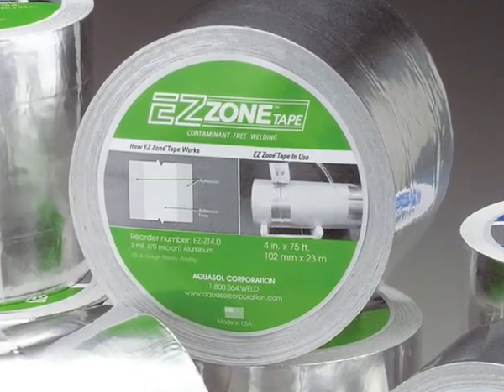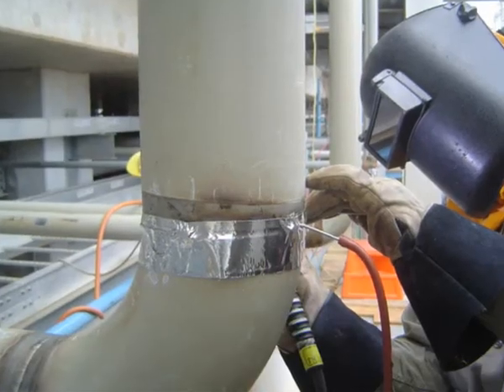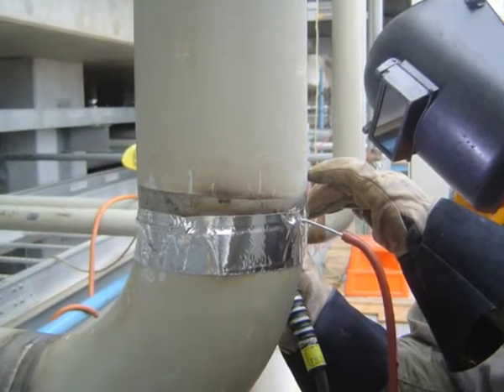Halogen and fluorocarbon-free EZ Zone Tape also provides a safe work setting, increasingly important in today's highly regulated environment.